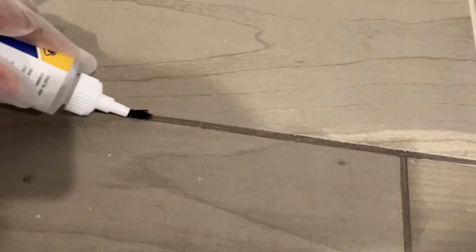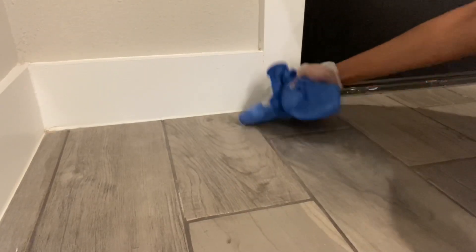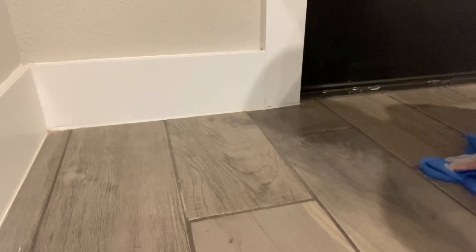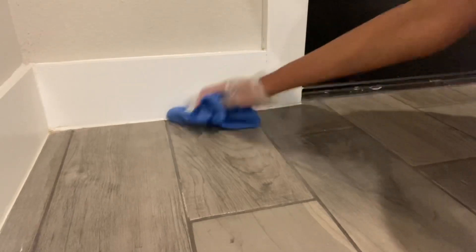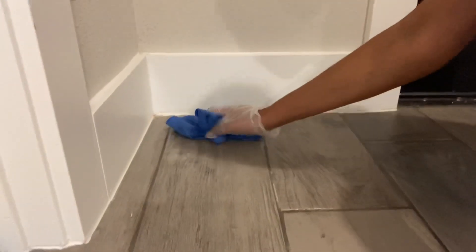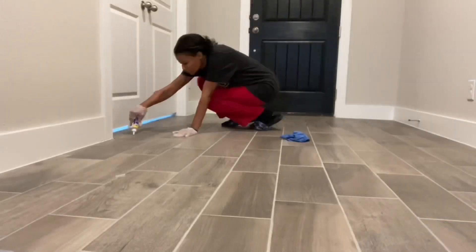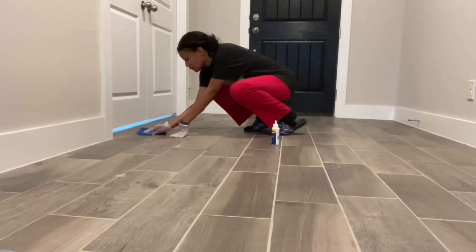Right now I'm working on the entryway of my home. After I do a little section, I go through and clean up the excess just to make sure I don't get it all over the tile — I only want it exactly where I put it. This is supposed to last for 15 years if you apply a couple of coats, but I highly doubt it. Maybe if I put this in a section I never walk on again it may last, but for high-traffic areas I'm just hoping to get at least a year or two out of it.